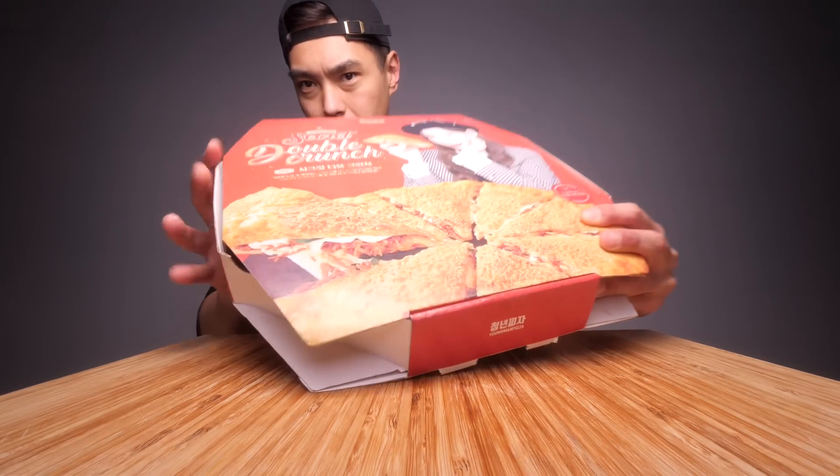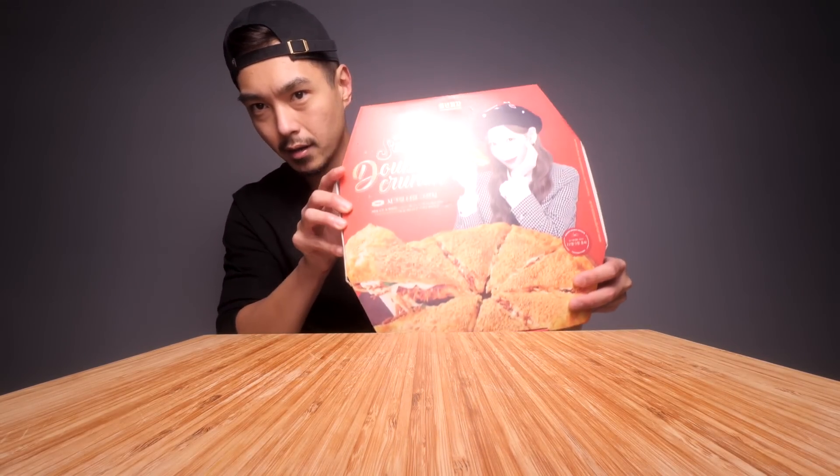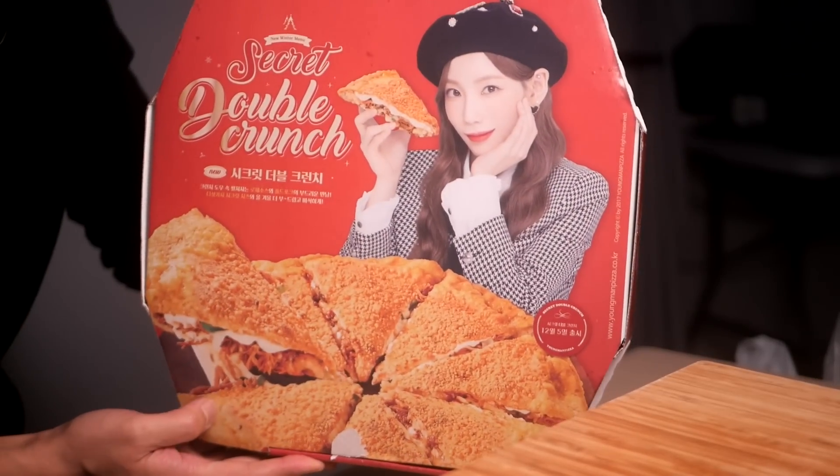Here's the box. Looks like it's got a K-pop idol on it. They only have one size option for it by the way — this is the large. There's a slightly better look at the box there.